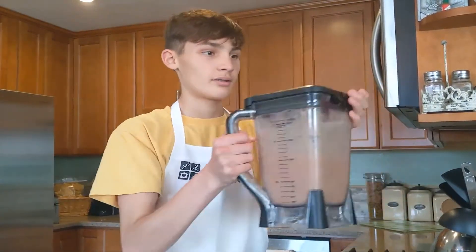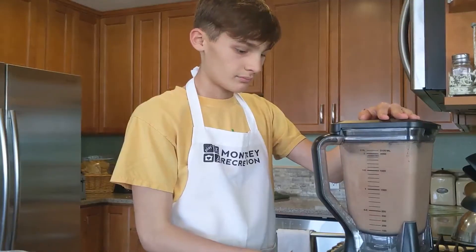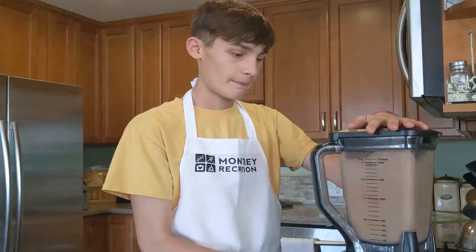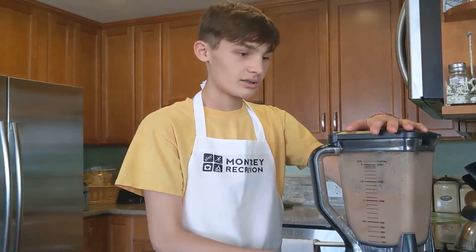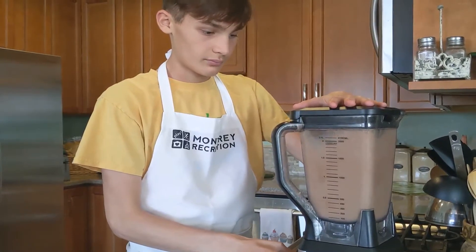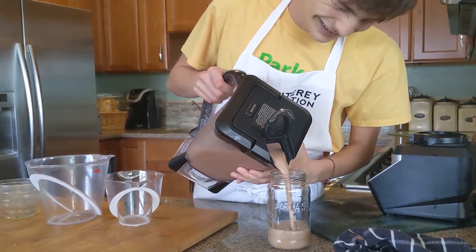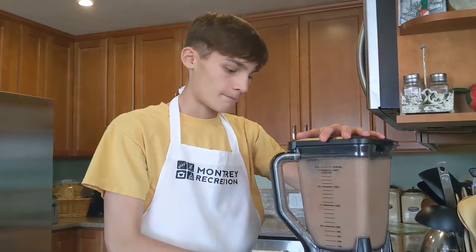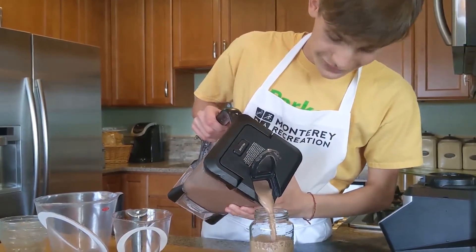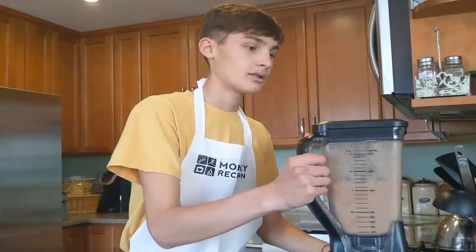Alright, I think we're all done, let's try it out. [Multiple retakes] Alright, now that it's all done, let's give it a try.